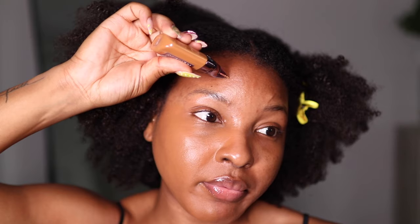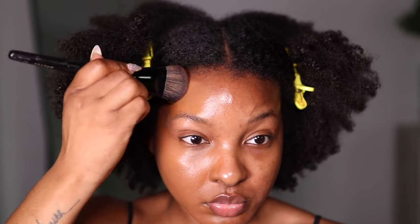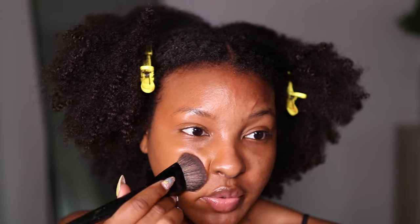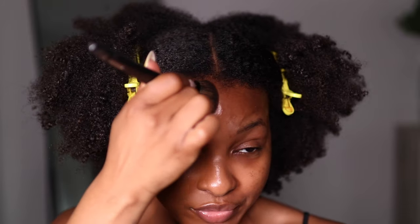It looks kind of good. I'm going to put some on my forehead too. I should mention I didn't watch any reviews beforehand — I really wanted to go into this with an independent mindset and give you guys my real honest thoughts. Here is my face: this side has just primer and this side has primer plus the Urban Decay Face Balm Foundation. I think it looks good — coverage for one layer, I'm feeling it.